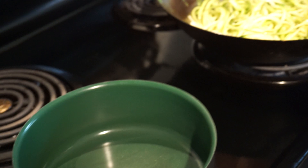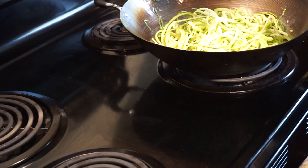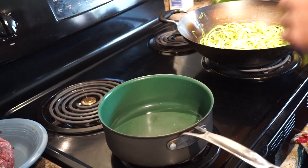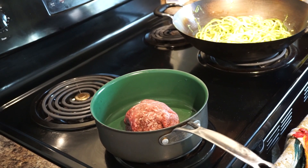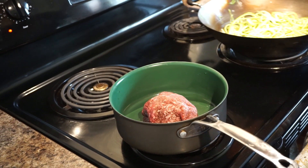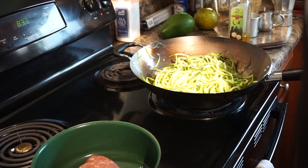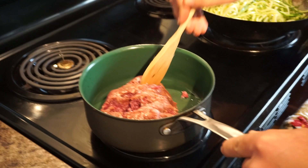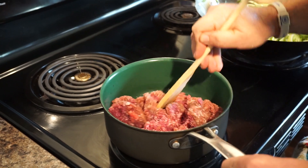On our side pan we're going to start up our sauce. This is about a pound and a half of hamburger meat and we're going to be using this for our meat sauce.